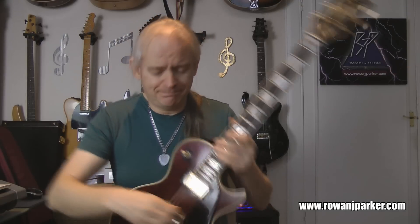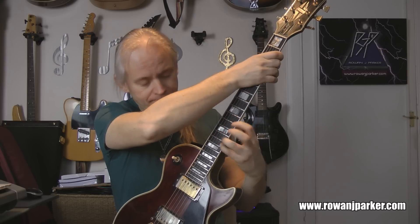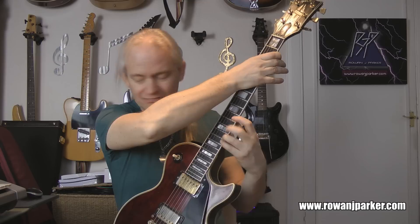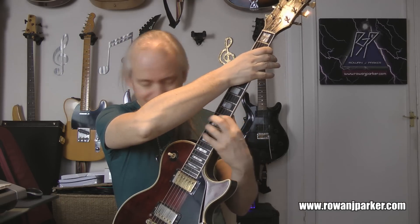Okay guys, 120 BPM demi-semiquavers — getting very tough now. Buckle up, here we go. Ready, steady, play. [plays] Phew. Alright, on to 130 — we must be mad, let's keep going.